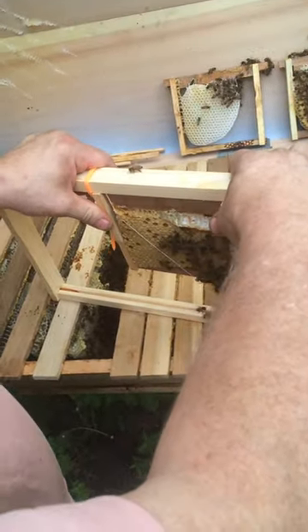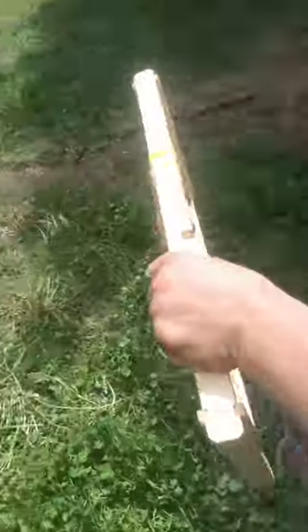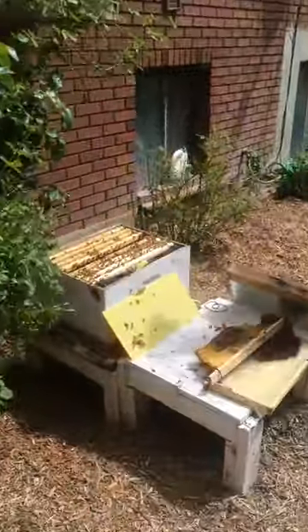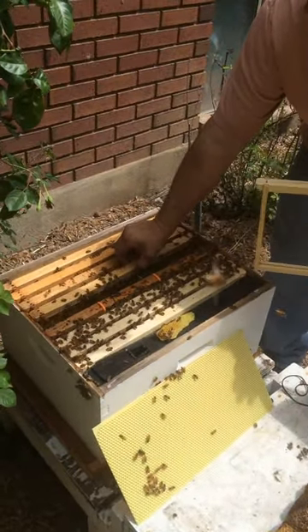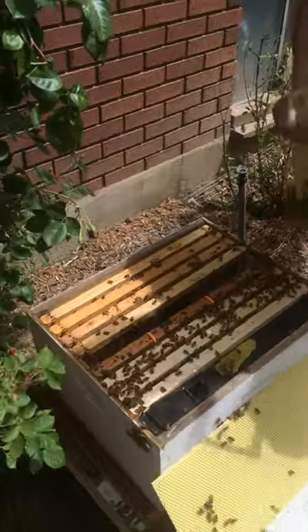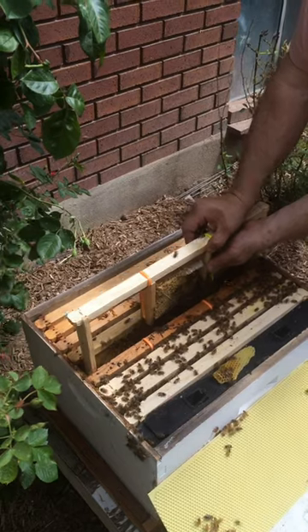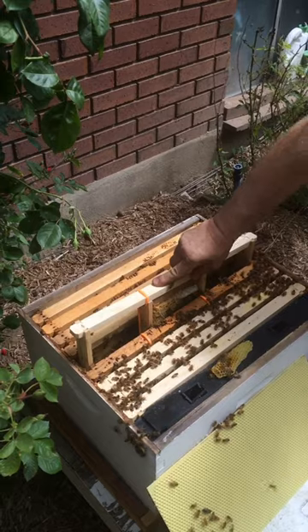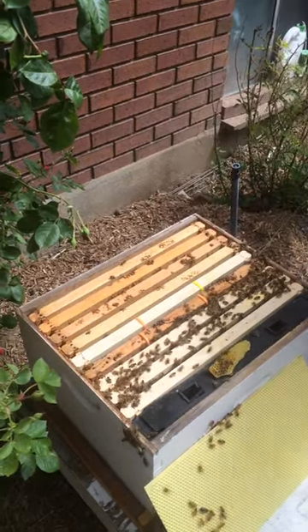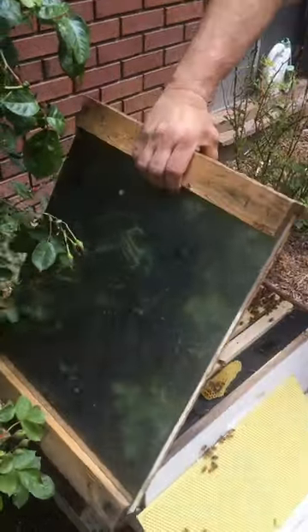Now we put these two frames into the hive and we leave them and let them create a new queen. That colony is good — that's all we have to do to this one.